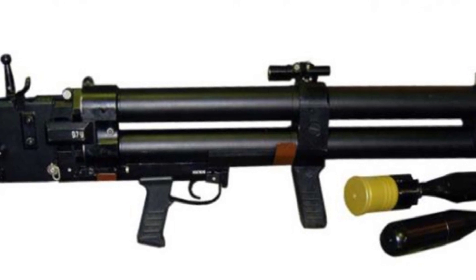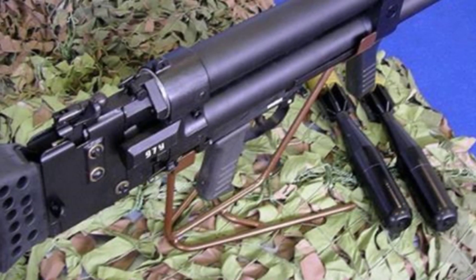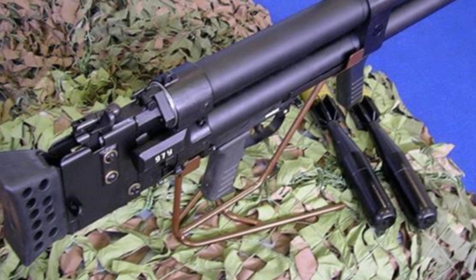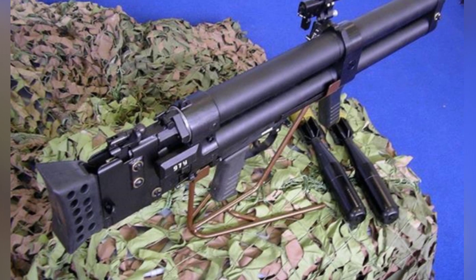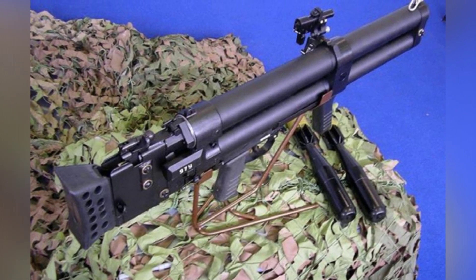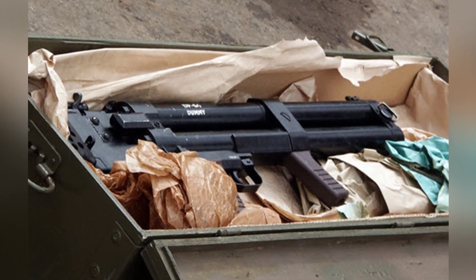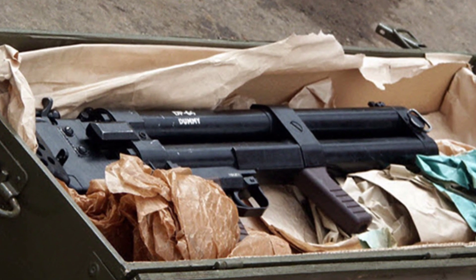Someone once suggested why not design it with the same 50mm caliber used by the Army's grenade launchers. This is related to Soviet tests in the 1980s. At that time, 45mm caliber ammunition was used for shooting at a distance of 400 meters, while 50mm caliber ammunition was used for shooting at a distance of 1,500 meters. Based on the test results, the final choice was the 45mm caliber.